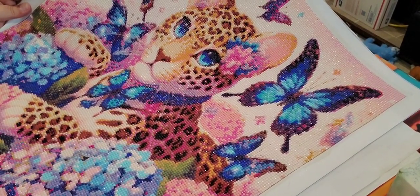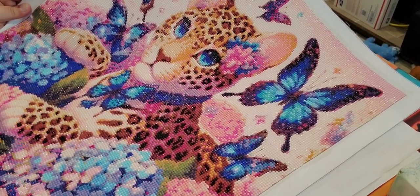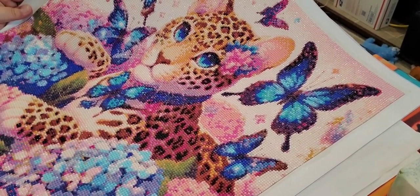She's absolutely beautiful, she's got a beautiful shine to her. I haven't done anything yet — I haven't sealed her or anything, I just completed her yesterday.